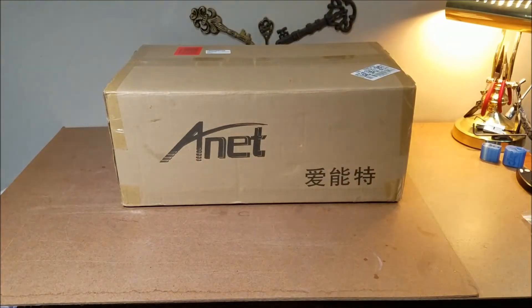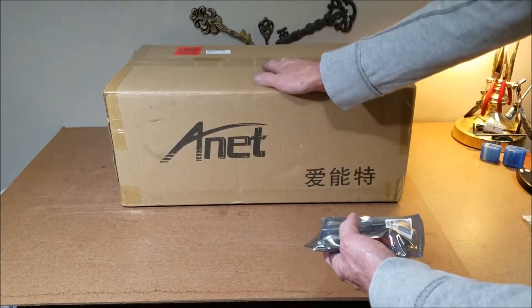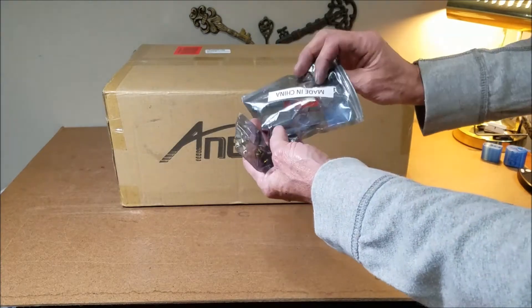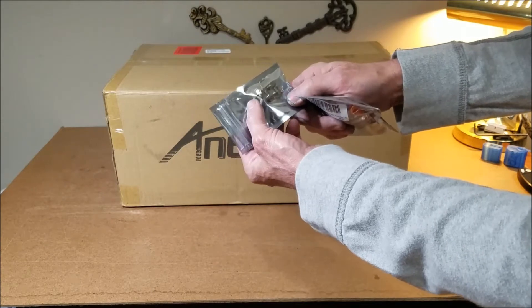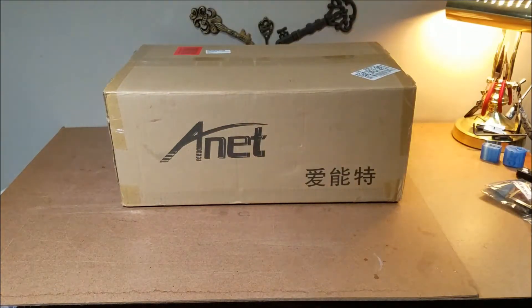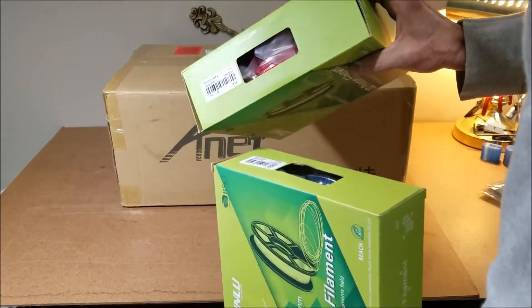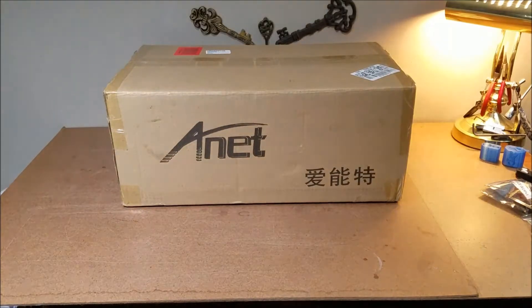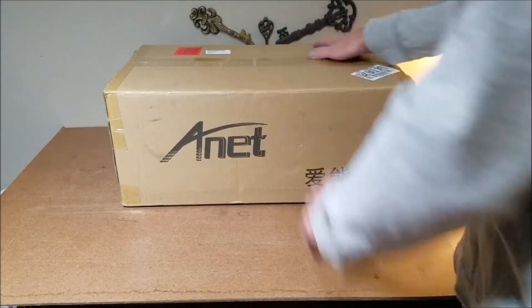I've got some more stuff coming in today — spatulas for peeling prints off the printing plate, some cheap tools for changing the nozzle, a few extra nozzles from 0.2 to 0.8, and of course a couple rolls of filament. I got a blue and a red — red is one of my favorite colors and that's a really cool blue.